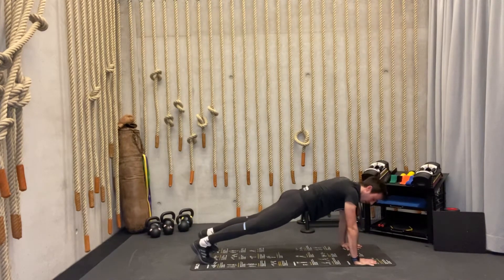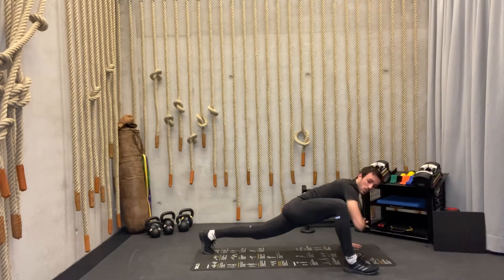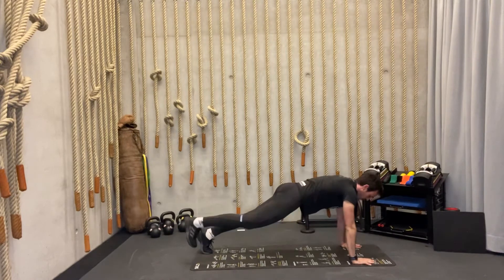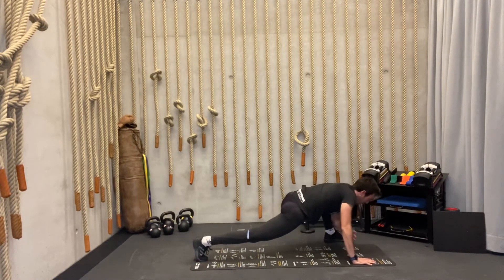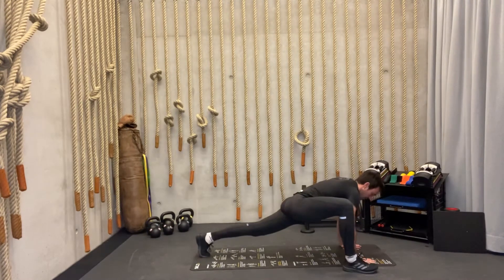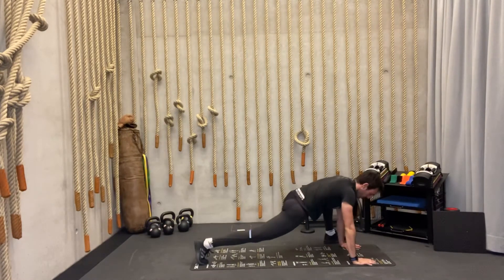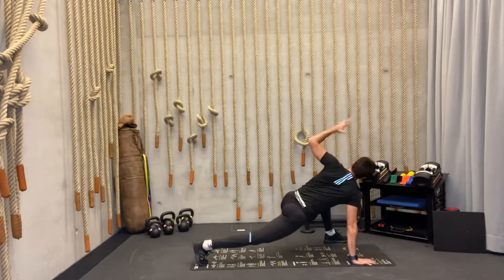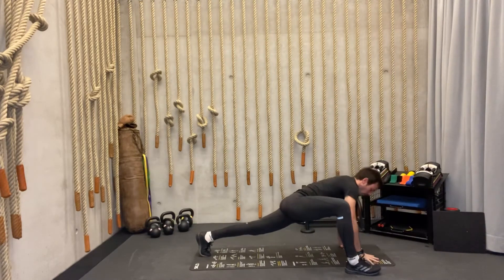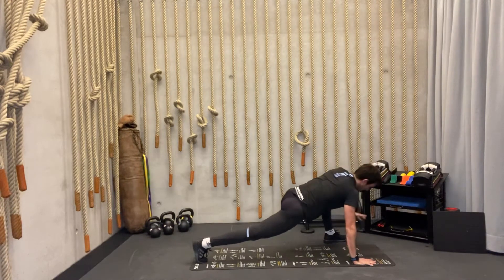Still in plank position. From here we're going to push our knees forward as before, then the same elbow goes down trying to touch the ground, rotate up toward the sky, and back to starting position. Three times each side — elbow down, look up in the sky, back. Elbow, look up in the sky, back. Then switch sides — elbow, rotate, back.